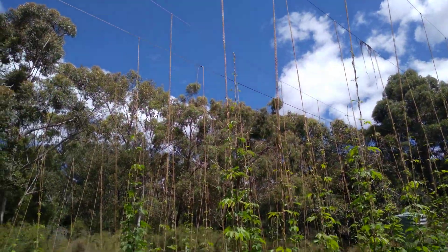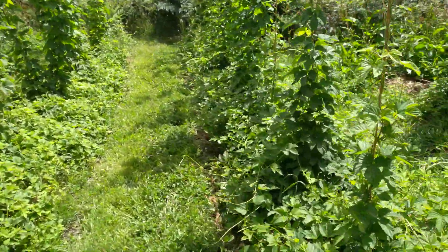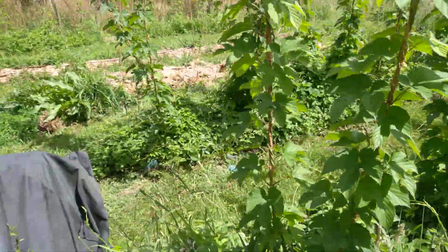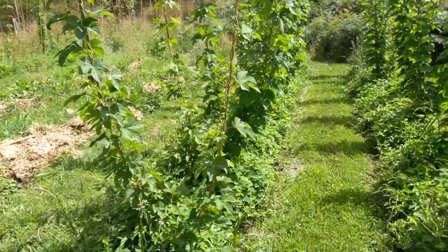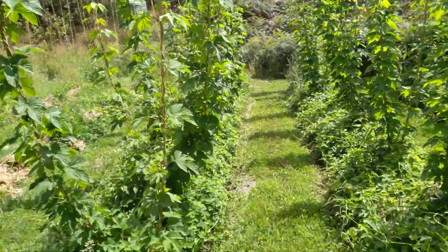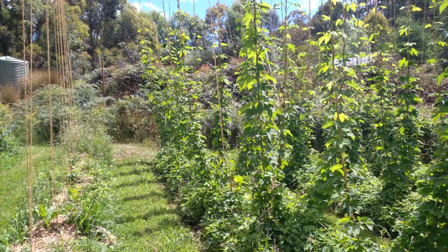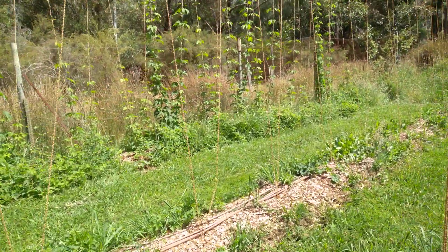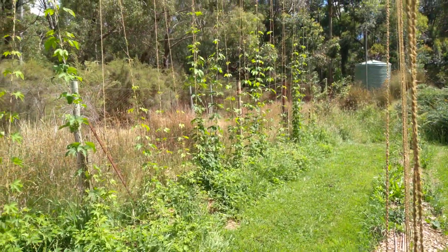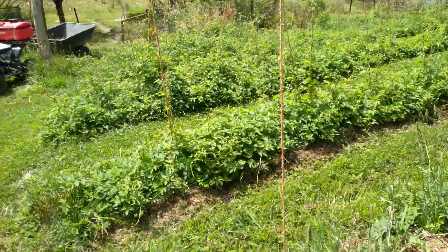We've got a couple at the top of the lines with a bit of a micronutrient issue down here. It seems to have resolved itself — I'm pretty sure it was copper. My agronomist decided copper levels were fine and said to just spray a bit of fungicide. I didn't actually spray fungicide because I don't really want to spray fungicide on hops if I don't have to. I put a little bit of copper through the drippers and it has resolved itself.